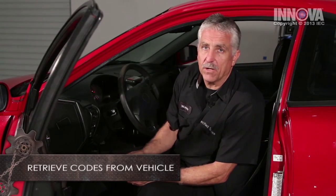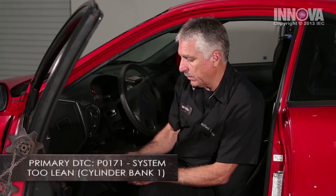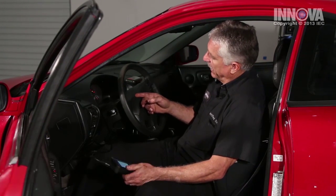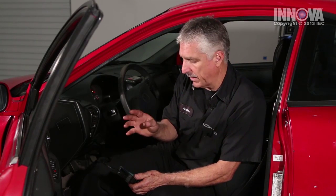With the scan tool connected — we're doing that because we had a code set — our scan tool tells us we have a P0-171, Bank 1 System 2 Lean. We also have a very high idle. Let's go into the hood and do a visual inspection to see if we can find anything that might cause a high idle and a lean code.